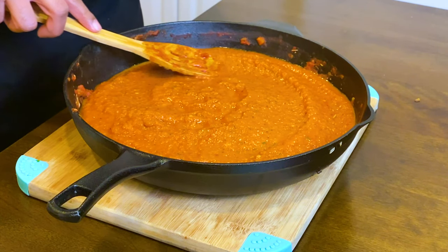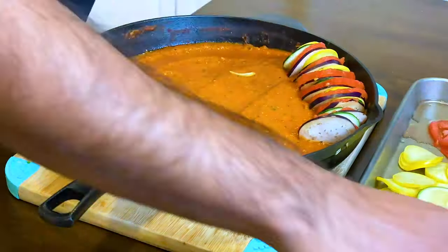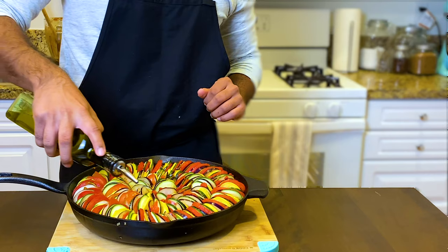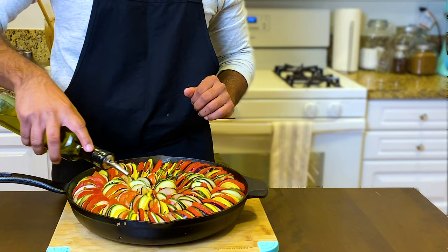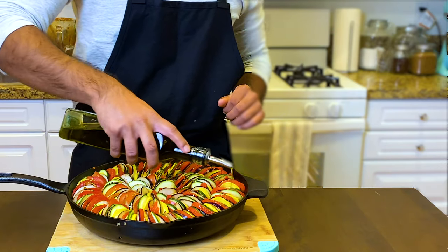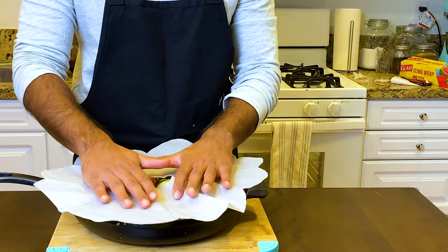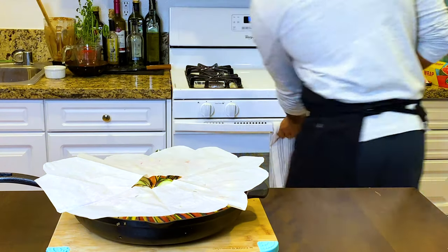Now we'll nicely even out that tangy bed of deliciousness. I'm going to layer in a pattern — I'm using eggplant, tomatoes, zucchini, and squash. We keep repeating until we have that beautiful circular pattern. Using my fancy bottle of olive oil, I evenly pour it to coat the whole pan. I'm a little extra, so I made a beautiful parchment paper lid — but you can just put regular parchment paper on. Then turn up that oven to 320 degrees Fahrenheit and let it sit for 90 minutes.